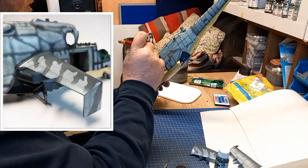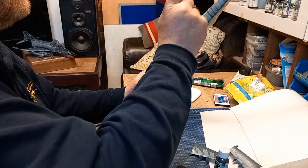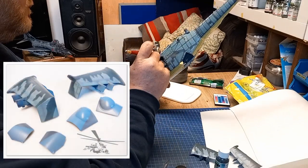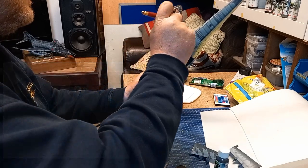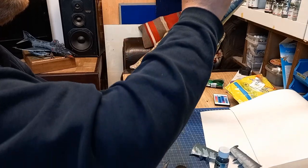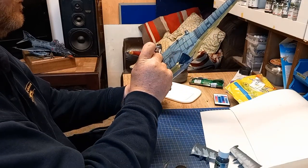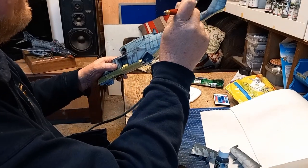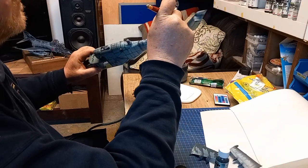I came across this helicopter in my stash from my good friend Dave Housecroft and still didn't know what to do with the color scheme. You can see I've just started to put an overcoat on — black based it as usual. MRP black primer, the MRP number for that is MRP-L for Lima, P for Papa, B for Bravo. It's a fine surface black.